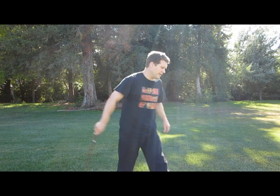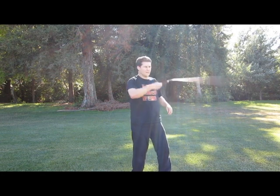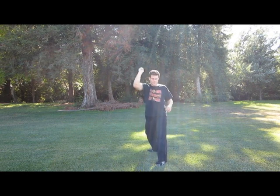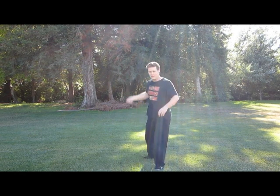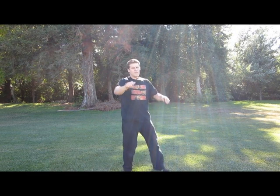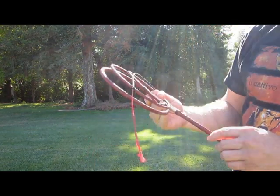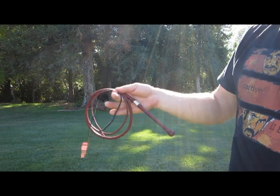I don't know if you can hear it crack, but we'll try. You can also do this — this is a half scale Joe Strain and it works just like a regular whip. And you can obviously put a knot in it like a regular whip. There you go.